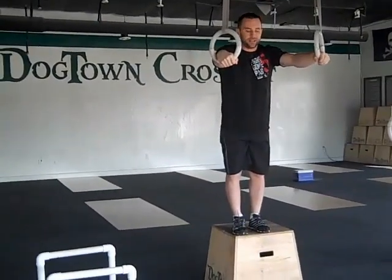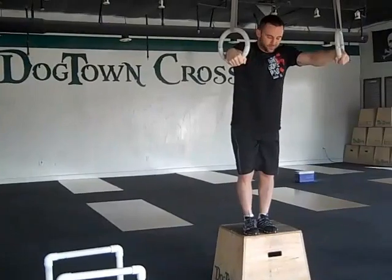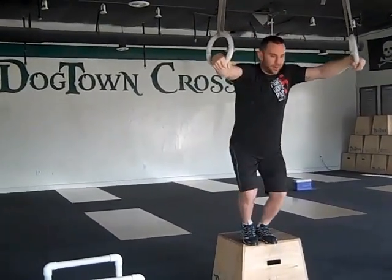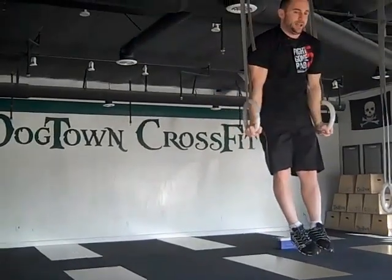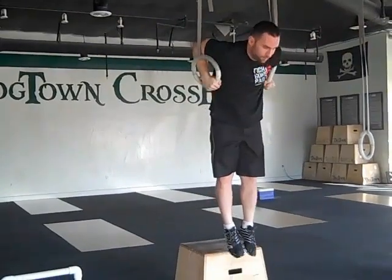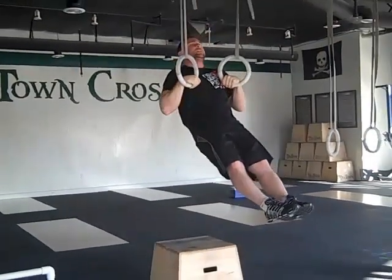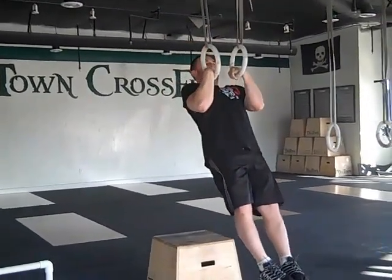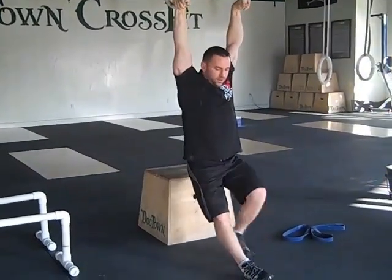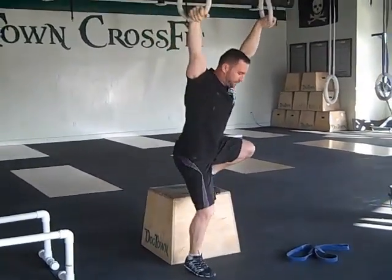First exercise: the lower down to false grip. Use a box in between each movement. Pop up into support, stay tight. Lower down to the bottom of your ring depth nice and slow. Rock back slowly — keep the rings in nice and tight, maintaining that false grip. Lower down all the way.